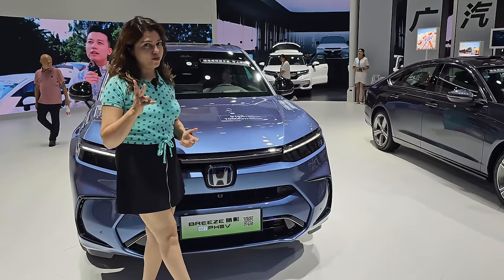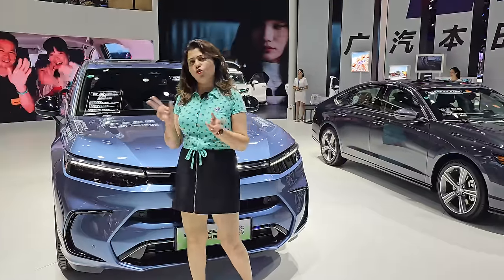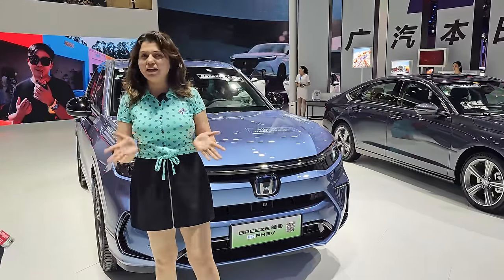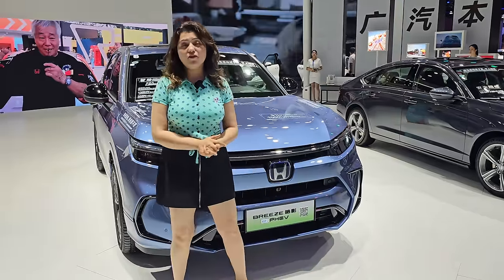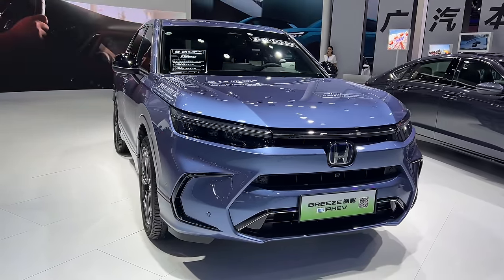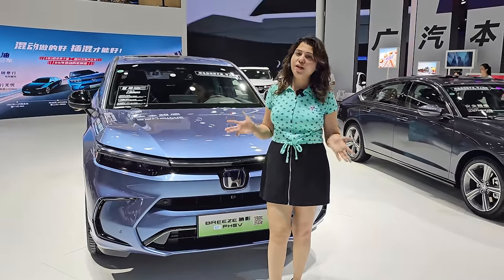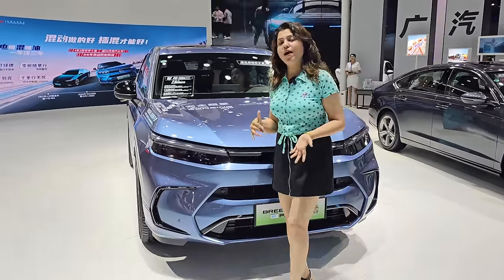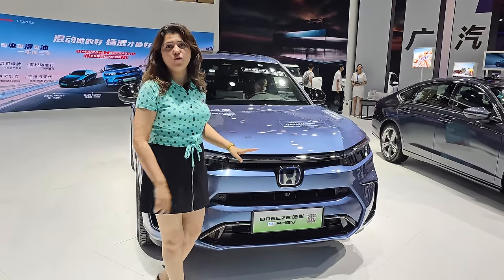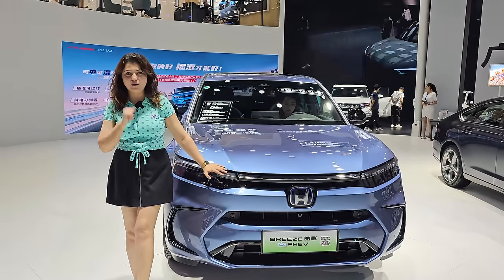In a plug-in hybrid vehicle, you have two options: you can drive the car in pure EV mode, or you can drive in combined mode where the battery and engine work simultaneously. In pure EV mode, it gives you a range of 91 km. The combined mileage with battery and engine together offers you 57 kmpl, which is mind-blowing.